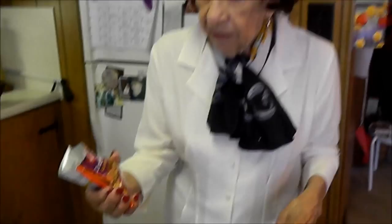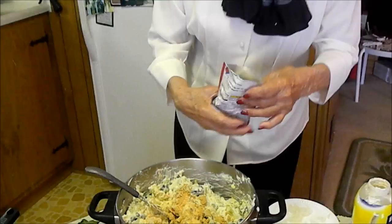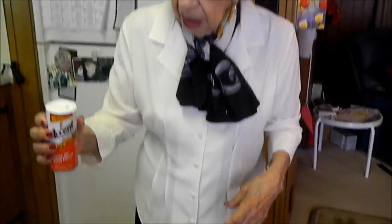Now I have two more secret ingredients: French onion dip mix — a couple of shakes — and then Accent, to open up the flavor.